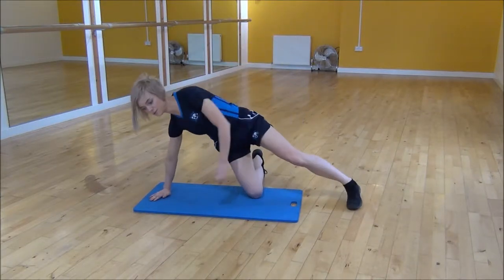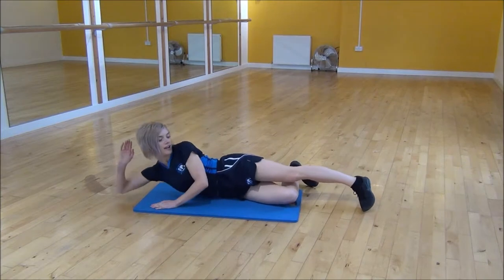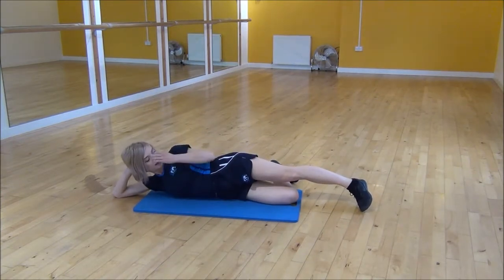The next exercise today is the lying hip abduction circles. You're going to lie with your body in a straight line, your head in your hands, bottom leg bent and your top leg out straight.